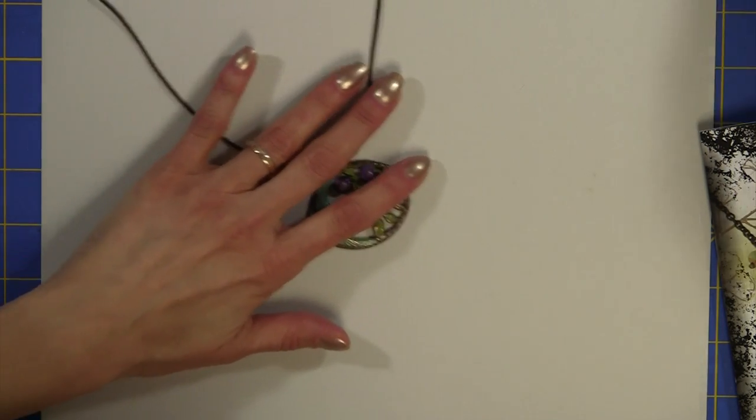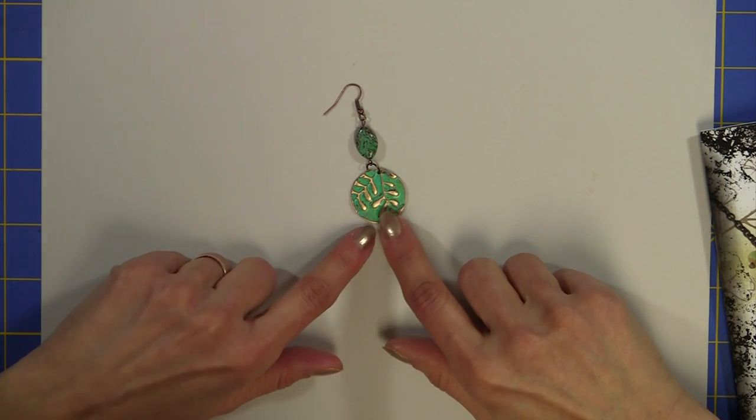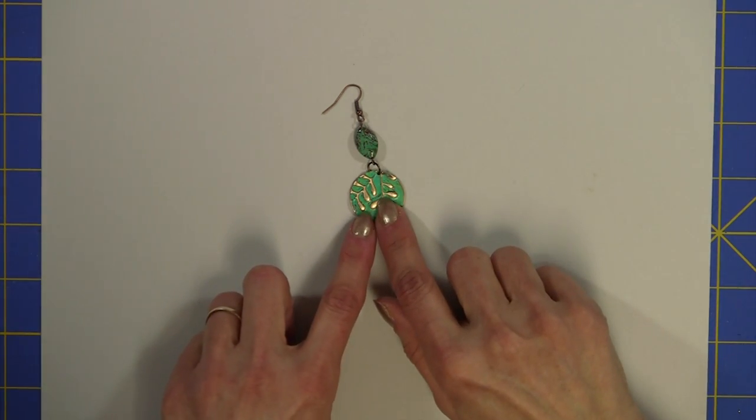I'm also going to show you how to make these adorable earrings and how to use your Cuddlebug to emboss the brass and how to color it with the patina.